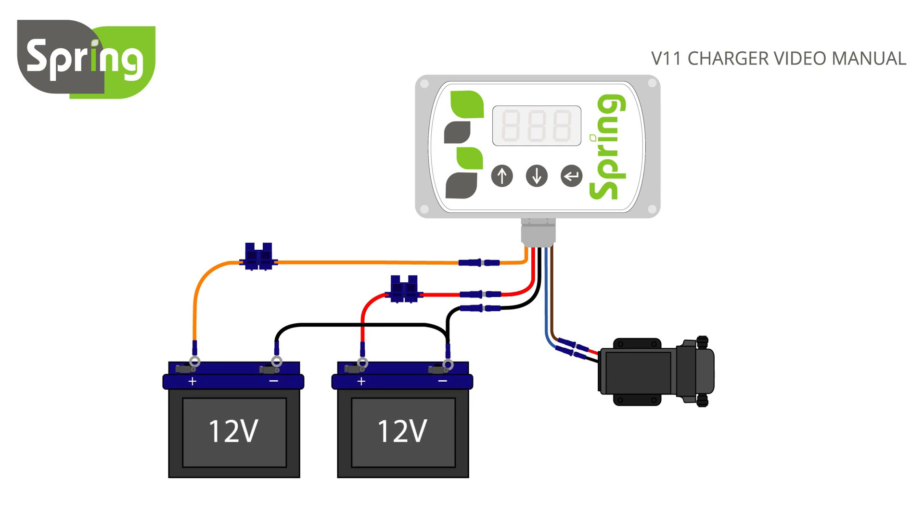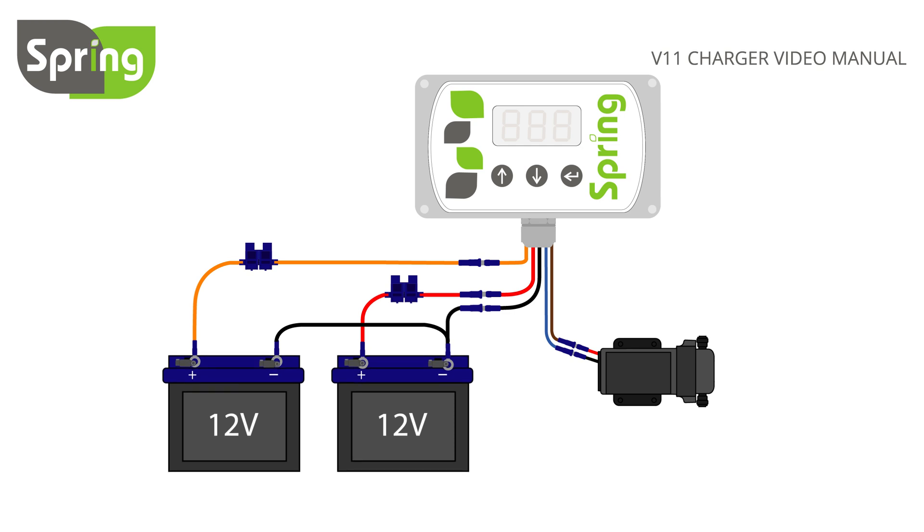Connect the red controller wire to the positive terminal of your leisure battery and the black controller wire to the negative terminal of your leisure battery. Now both 10A fuses can be fitted. Remember that fuses should only be fitted once all connections are made.